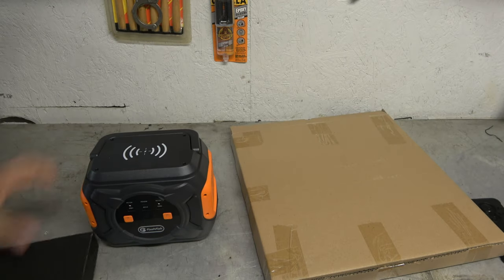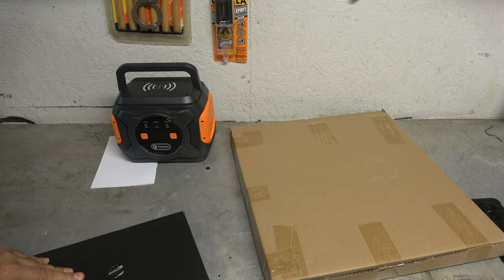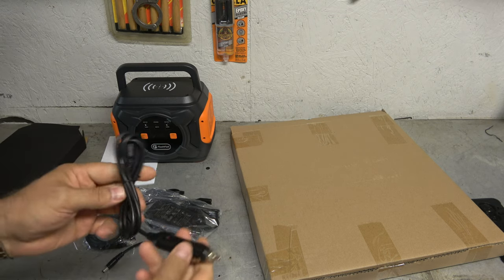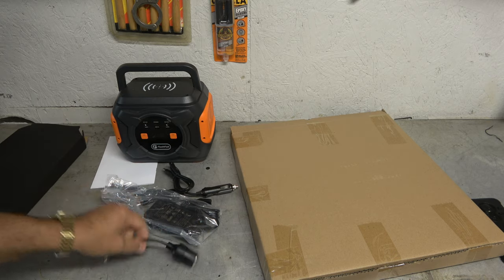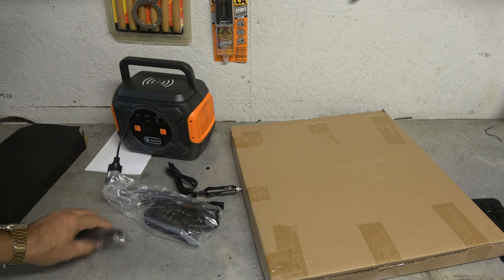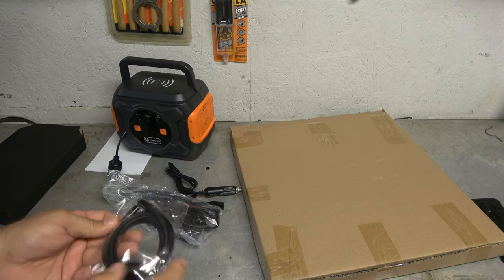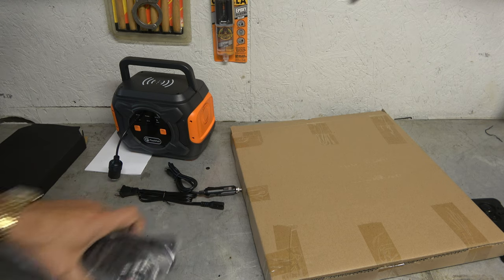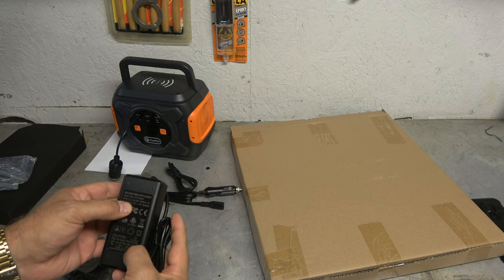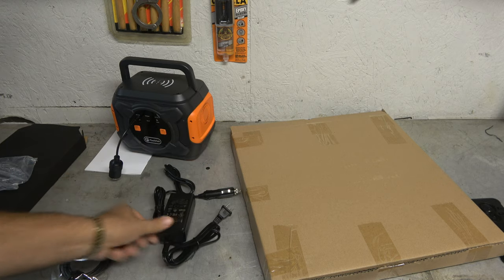And then in the smaller package here — let me get that open. We got a 12-volt charger, cigarette lighter charger. We got a 12-volt out, so I can plug that in and run direct 12 volts. It also looks like a USB-C cable — I guess you can charge off of that. And then lastly, our wall-mounted charger, which is 15 volts at 4 amps. Pretty good charger — I imagine that charges fairly quickly. Nice. Very compact.